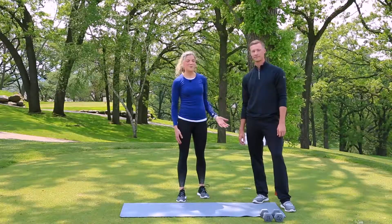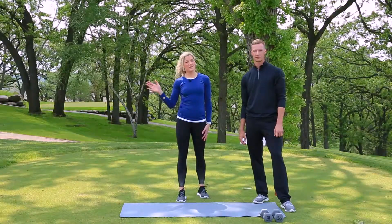Thanks so much Zach, we appreciate your input always. Thanks for watching, we'll see you next week for the tip of the week.